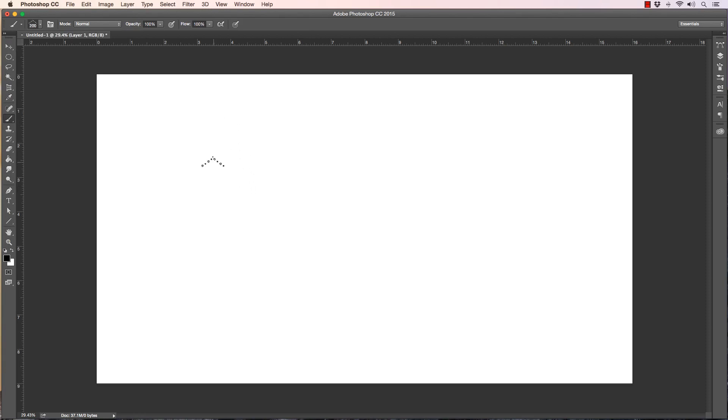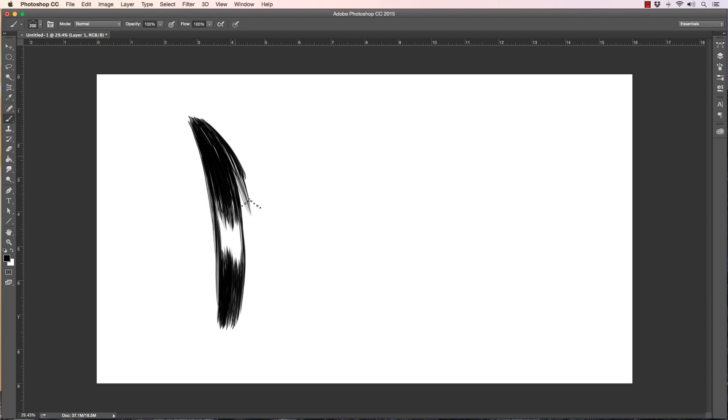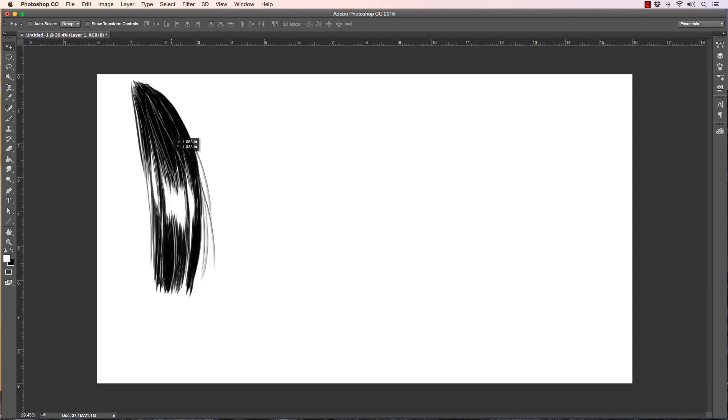This is a comic book inking brush pack — everything I designed here is to make certain tasks in comic book inking easier to accomplish. Starting off, this is a hair brush I've created. It's got a little bit of tapered edge and some strands loosely in the design, so you can quickly get the forms of hair down with less effort. You scale the brush down real small and get these loose flowing strands. I usually finish it off with a hard round brush and then do the lighter hairs throughout.